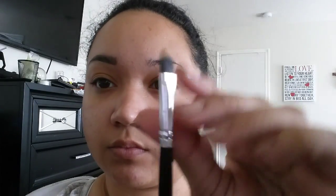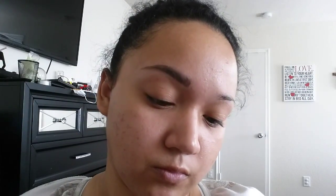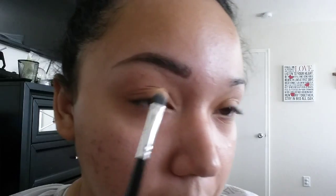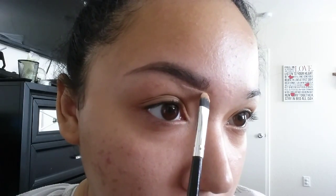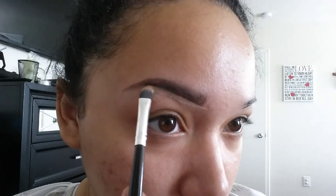I'm using a flat concealer brush — this one's from BH Cosmetics, from a brush set that I got. You just want to grab some and dab the excess concealer on your hand. The same way you drew the line with the pencil, you're going to draw the line underneath the eyebrow and go up and then out.